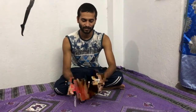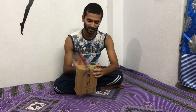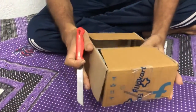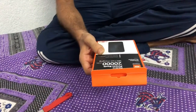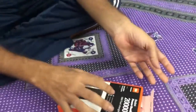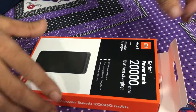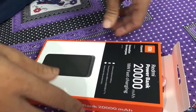Hello everyone, welcome to Rana's Buckle. Finally my power bank has arrived. Now without wasting any time, let's open this. This is a Redmi power bank 20,000 mAh — Xiaomi innovation for everyone. It features 80 watt fast charging and a lithium polymer battery.